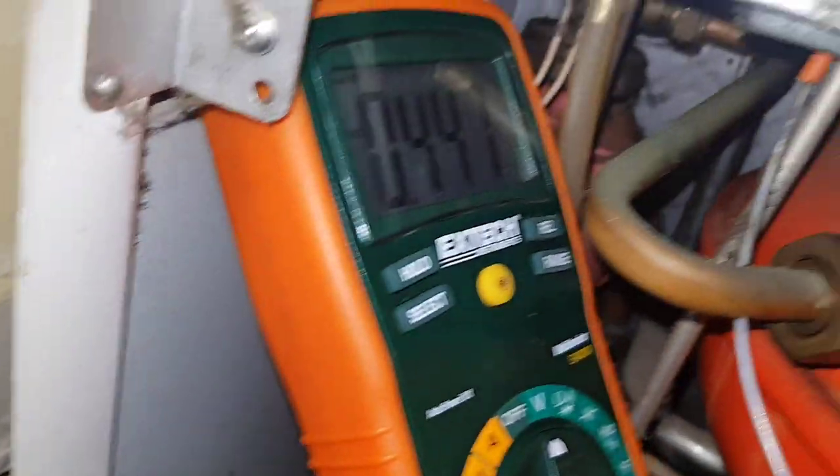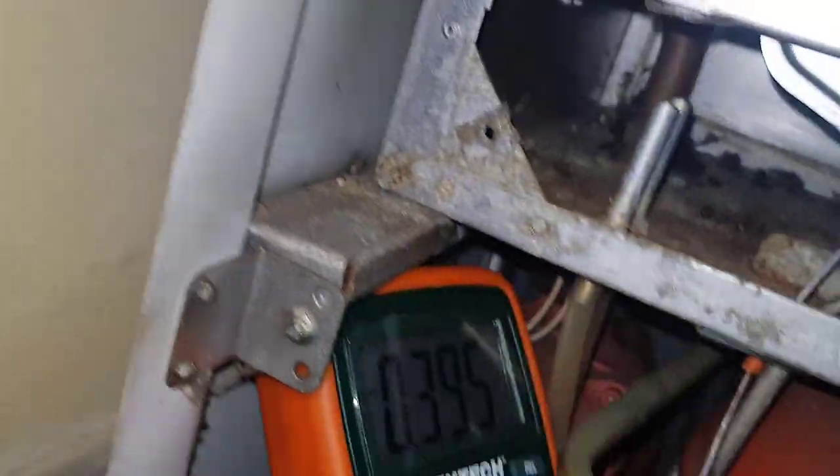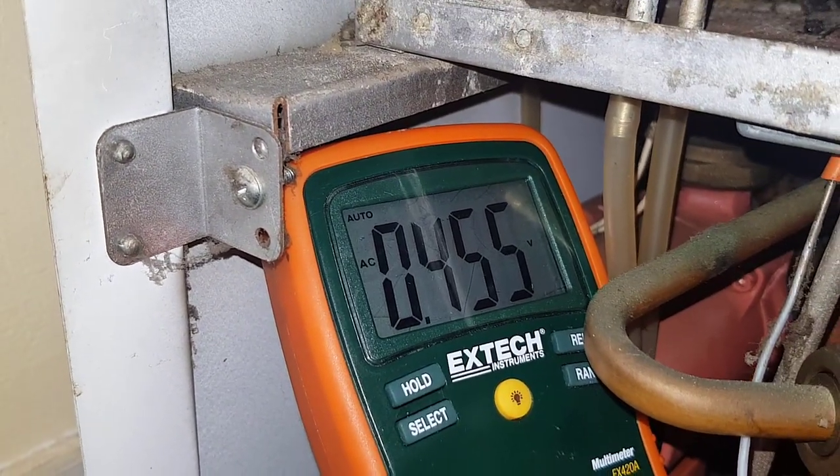What voltage have we got, Miles? So we haven't got any voltage. I'm just going to touch it to earth — still none. Okay, so you're not getting any power to the fan.